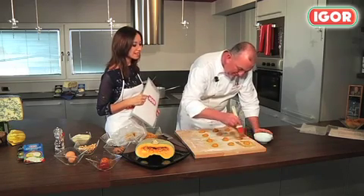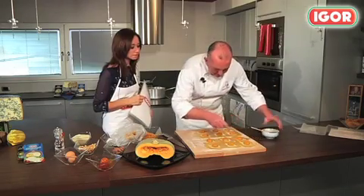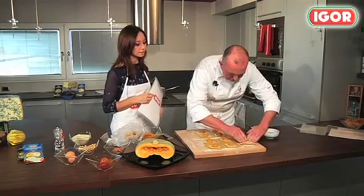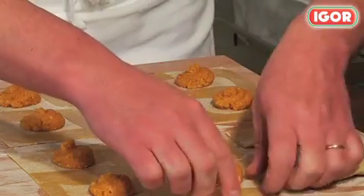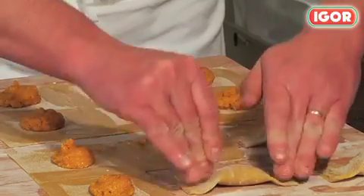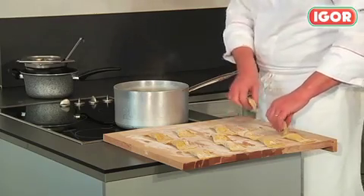To make sure they don't open, just brush a bit of water on the edges. Fold the dough in half so that you get a rectangular shape, then press to seal. The water is boiling — let's cook the tortelloni. How long? 15 minutes.